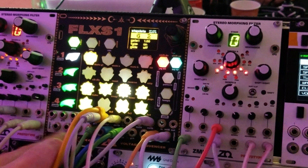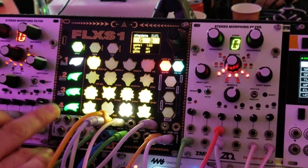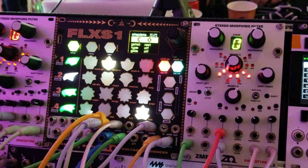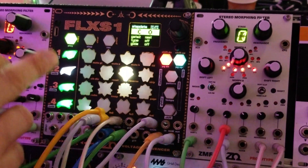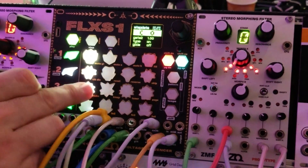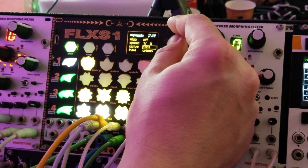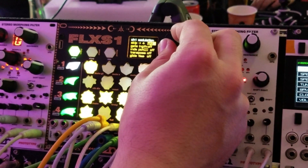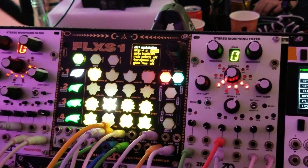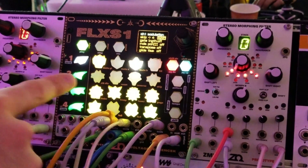It also has four gate inputs and four CV inputs which allow you to modulate different parameters of the sequencer. You can also do this modulation internally — I can set gates on channel 2 and make channel 1 jump four steps every time a gate comes on channel 2, so you can see that the sequence is jumping around.